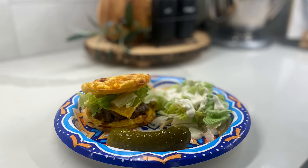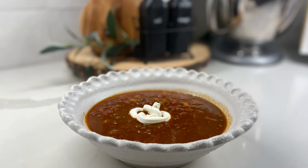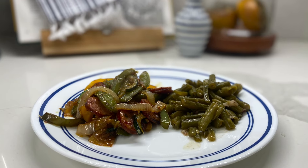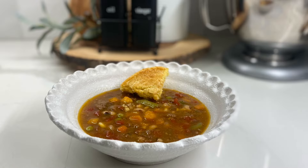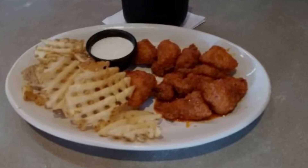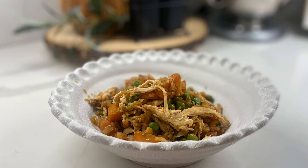Hey my friends, welcome back to my channel. Welcome if you're new here. I'm Melissa and I'm going to show you what we had for dinner this week. In doing so, I hope that I give you some ideas for your meal planning. If you struggle with trying to come up with new things to make, then hopefully this video will just give you a couple new ideas. Let's go ahead and get started.